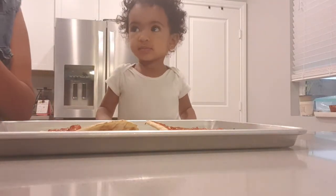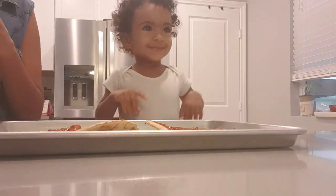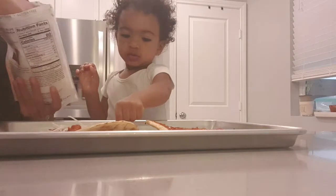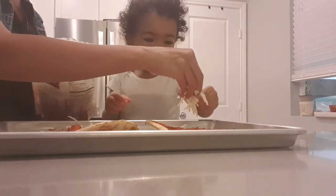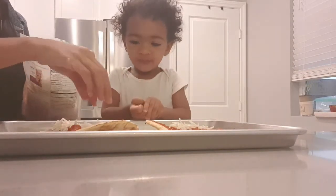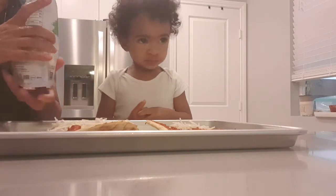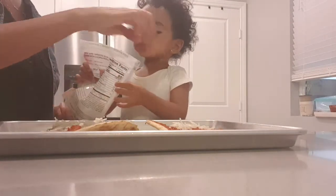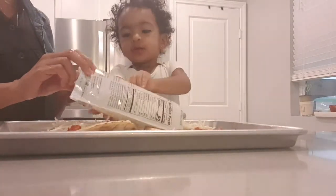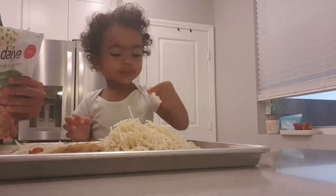Now we are going to add some cheese. So you are going to sprinkle some cheese like that, okay? Sprinkle on some cheese. Sprinkle some cheese on there — or you could do it like that. That's a lot of cheese.